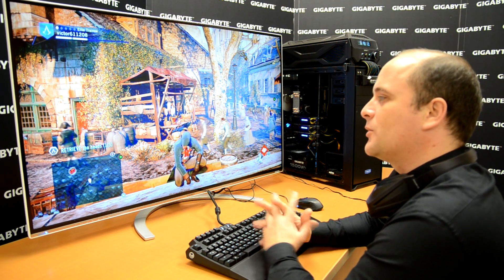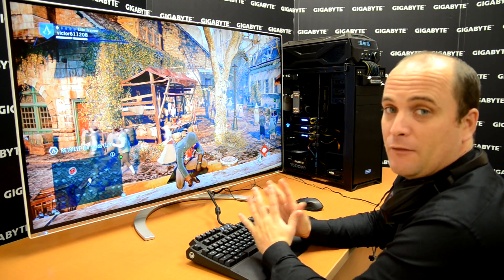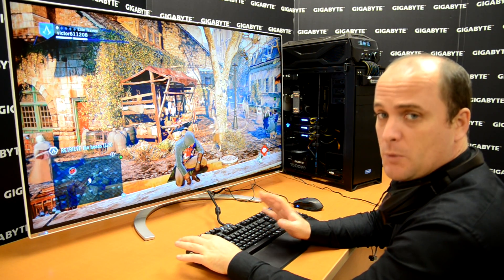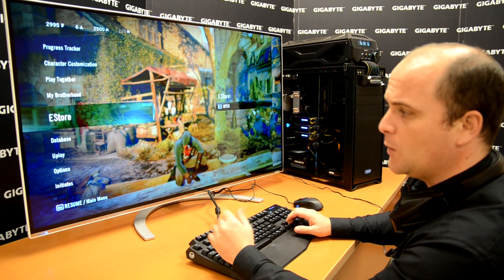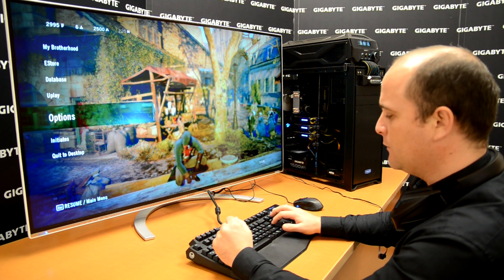On our 4K monitor we choose the game Assassin's Creed Unity. This game is really demanding for the graphics card. Right now we're using the maximum resolution for 4K monitors and I want to show you how you can adjust it, as well as how the game performs with our water force.